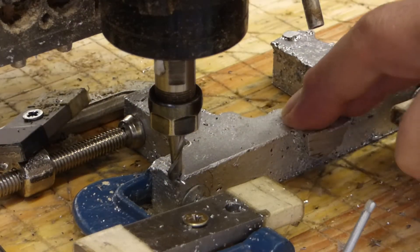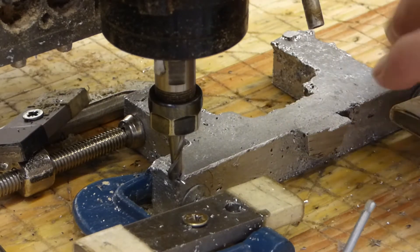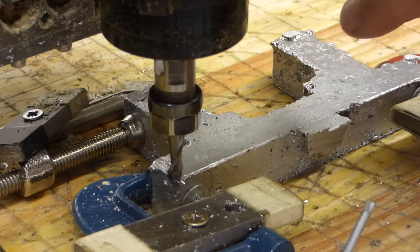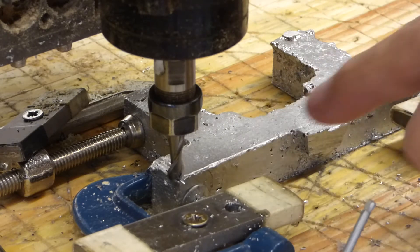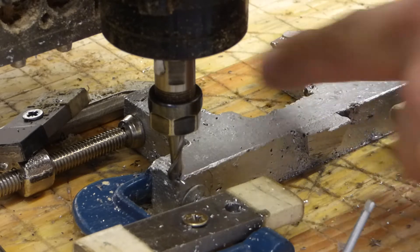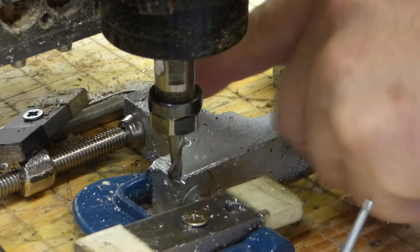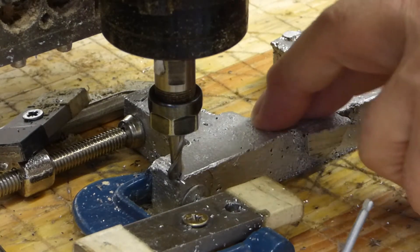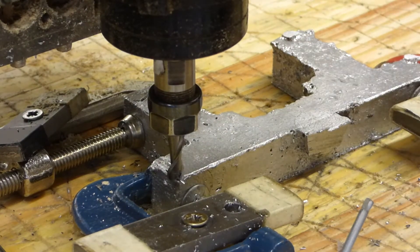Now I'm going to use a different method for skimming this side. This is a hand-coded routine that I've devised — it's just going to mill a rectangular spiral. I'm going to take about 2mm off and then measure it and see where I am.